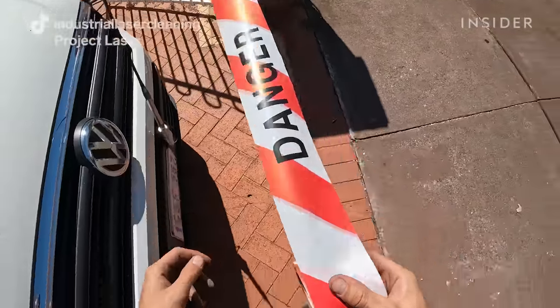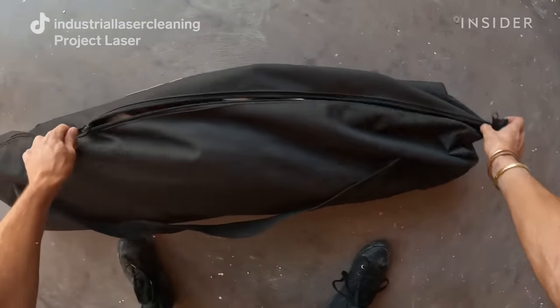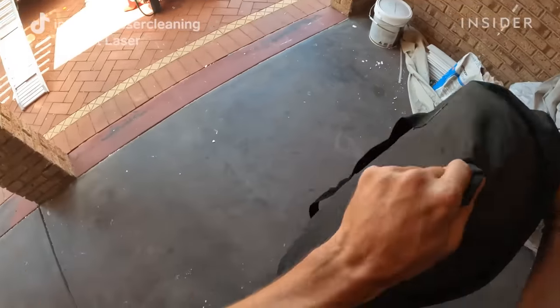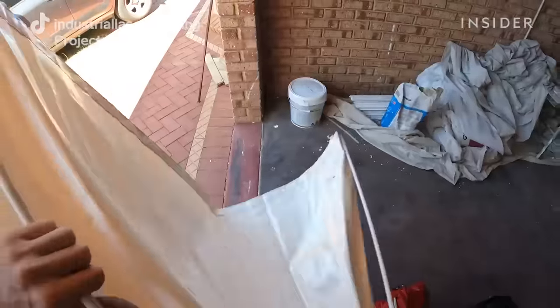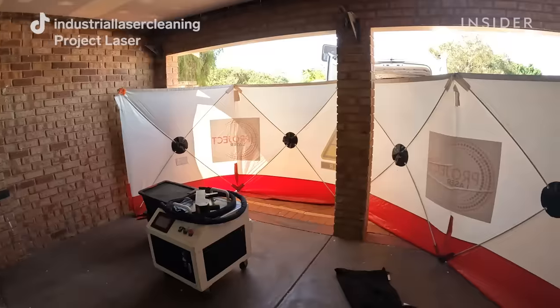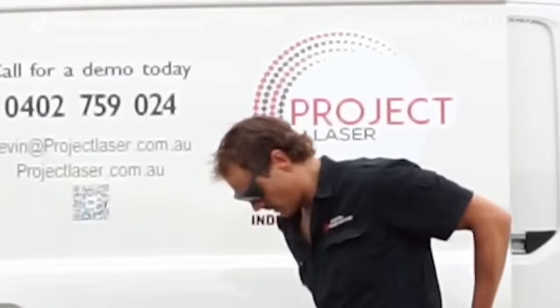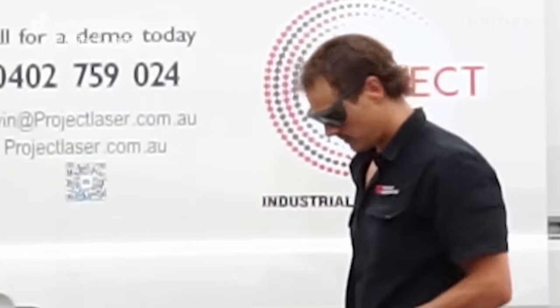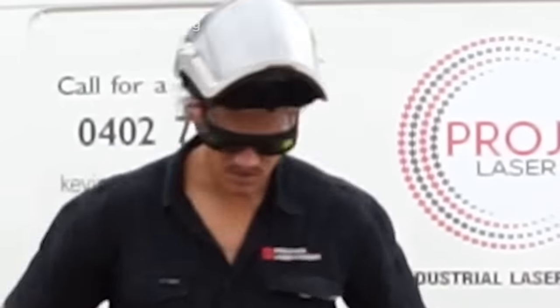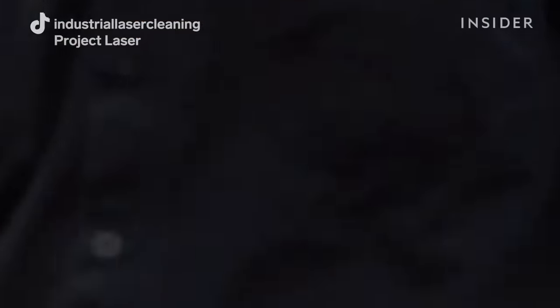When you're using a laser cleaning machine you need to take safety very seriously, though it is very easy to mitigate the risks. Firstly, that can be done by wearing the correct safety glasses — for us that's glasses that protect your eyes from the 1064 infrared laser pulses. Secondly, we've spent an uncomfortable amount of money on respirators, so everyone who operates the laser will be wearing a respirator.